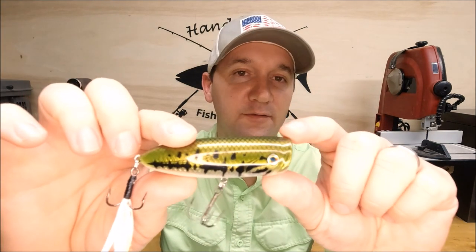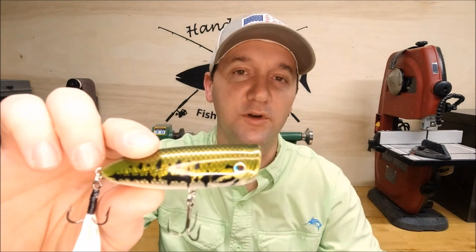The question we're answering today is: what is the minimum embedment you need for a freshwater lure? There are some situations where you don't have a lot of wood to work with, like on one of these bass poppers. Maybe you only have about a half inch to work with and you're wondering if that's enough.